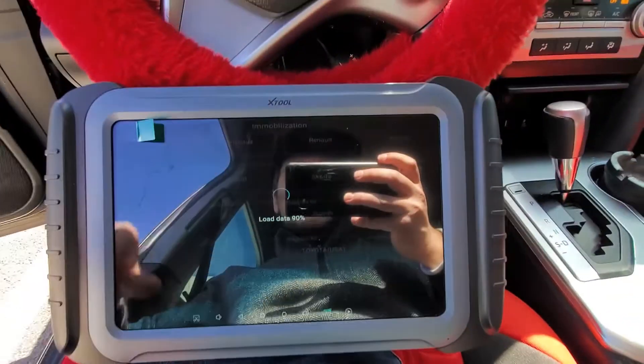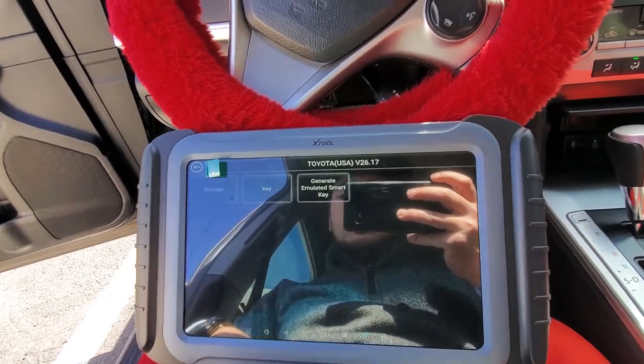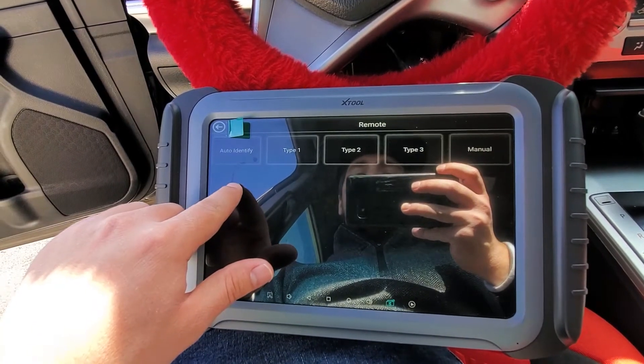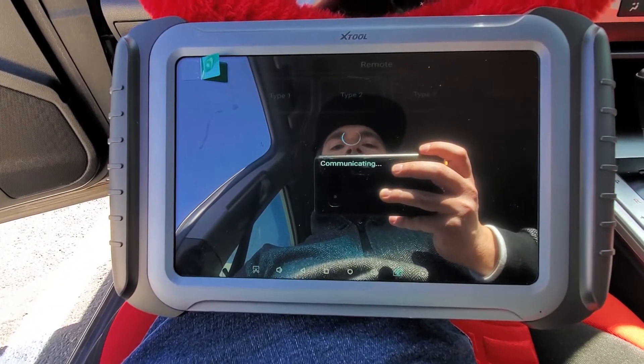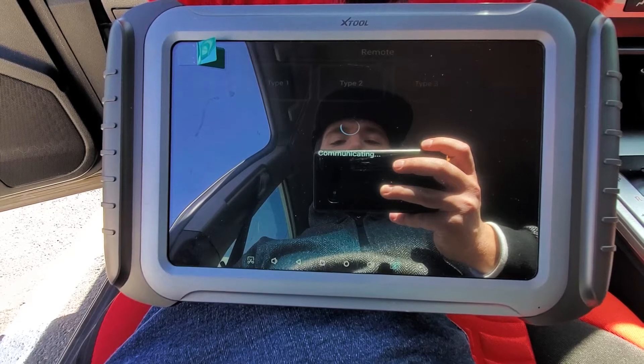I'm going to switch the ignition on with the original key. I have my nitrous key in hand. We're going to come over to Remote. You can do Auto Identify, or this is going to be a Type 2 — but I'll go ahead and do Auto Identify just so you guys can see. You may not necessarily know the type off the top of your head, so this is a good option to use.